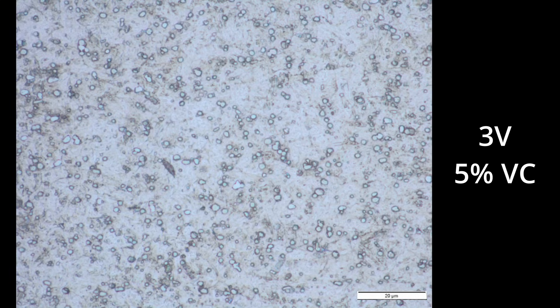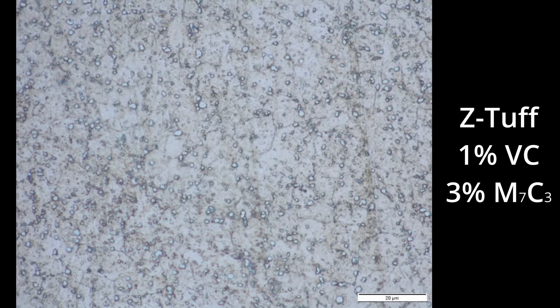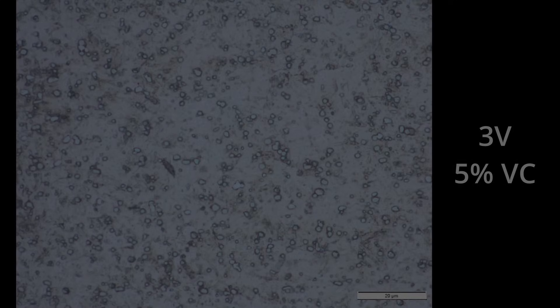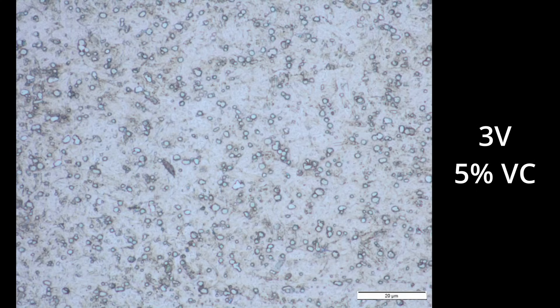CPM-3V has about 5% vanadium carbide and doesn't have any chromium carbide to speak of, despite a relatively high chromium content of 7.5%. Z-Tough and CD No. 1 also have 7.5–8% chromium, but they have about 3% chromium carbide and only 1% vanadium carbide because the vanadium content is lower and the steel is not balanced as well as 3V. That chromium carbide is soft and means Z-Tough doesn't have as high wear resistance as CPM-3V. CPM-1V also has about 1% vanadium carbide, and instead of chromium carbide it has 2% M6C carbides — those are molybdenum-tungsten carbides found in high-speed steels. So 3V has a bit higher carbide volume than those two steels, but it is all hard vanadium carbide, which gives a more balanced set of properties.